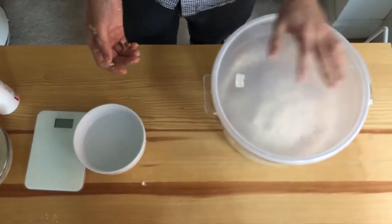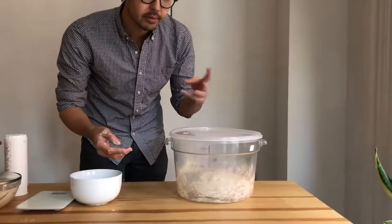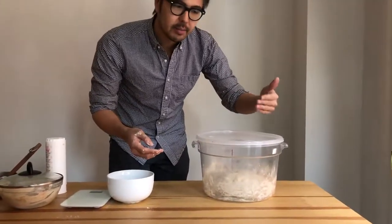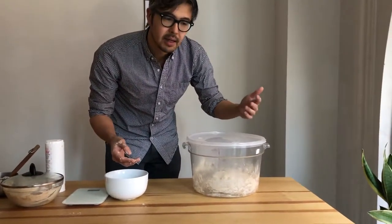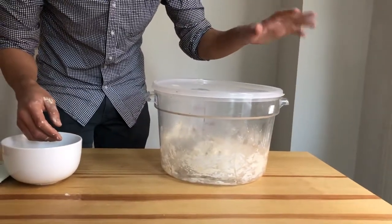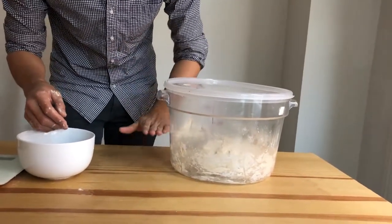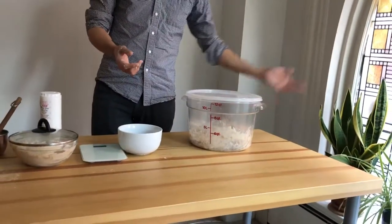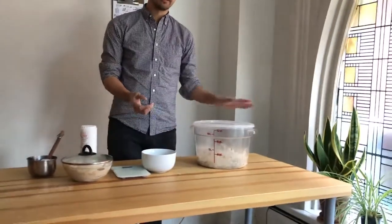Now we start the clock for 12 to 15 hours of bulk fermentation. We're going to fold it maybe three or four times at most, doing it less and less often. The first fold after about 45 minutes or an hour, the second after an hour and a half. After about three or four hours, just leave it and don't touch it anymore — it will sort of spread out. Keep it in a warm place away from cold windows, as temperature will dramatically affect your overall rise time.